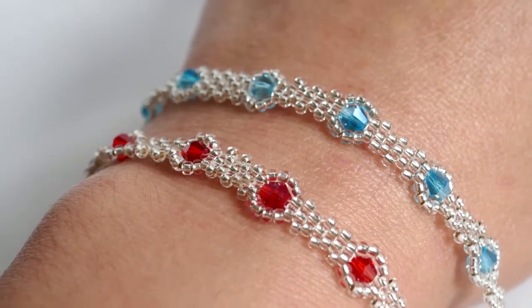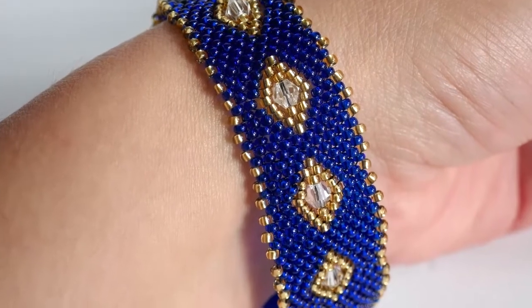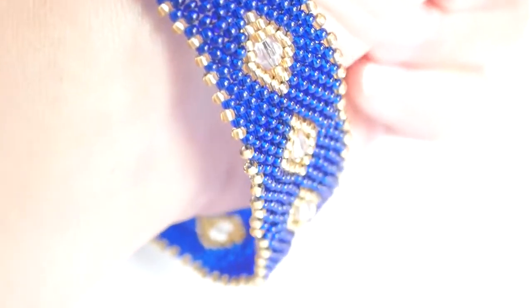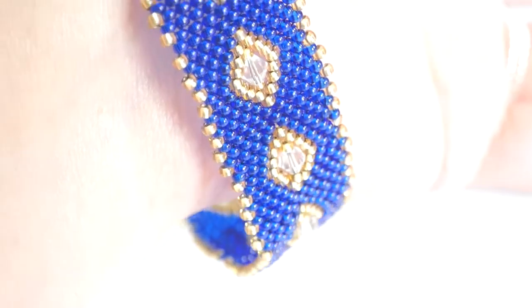In today's tutorial we have a peyote stitch bracelet that has bicones embedded in the peyote band. Keep watching if you want to know how to make this lovely bracelet.